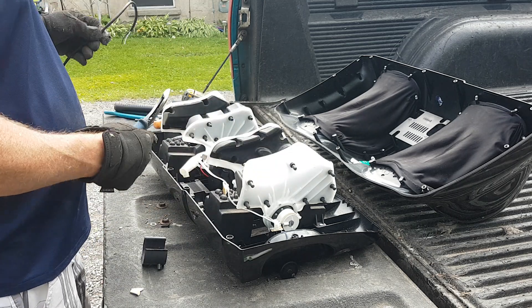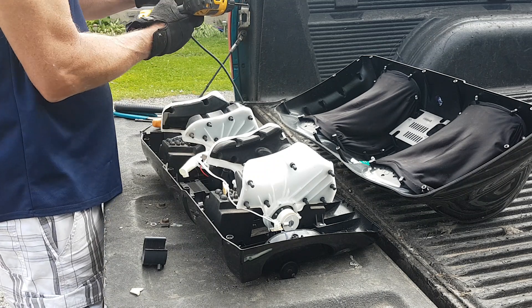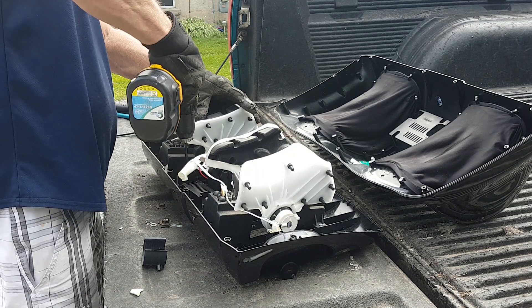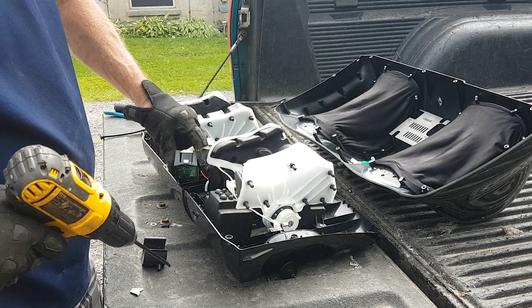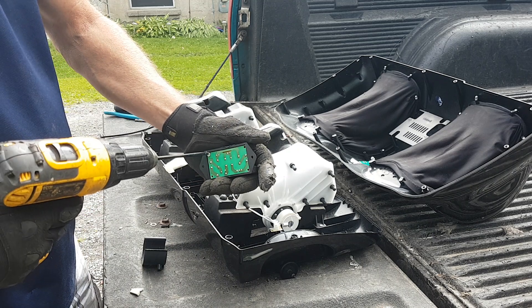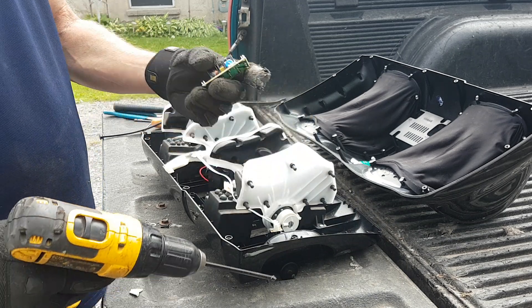Sensors everywhere. That sensor down there looks like it's got some copper in it — it's a circuit board. Got some nice copper in it.